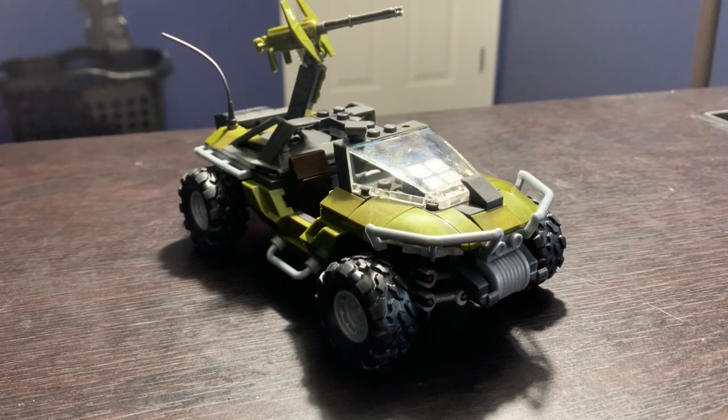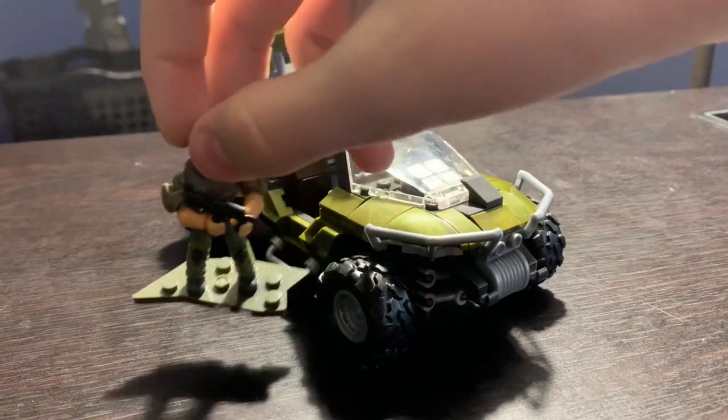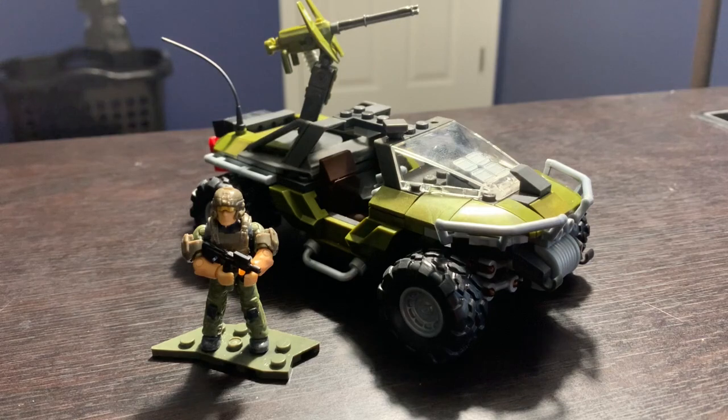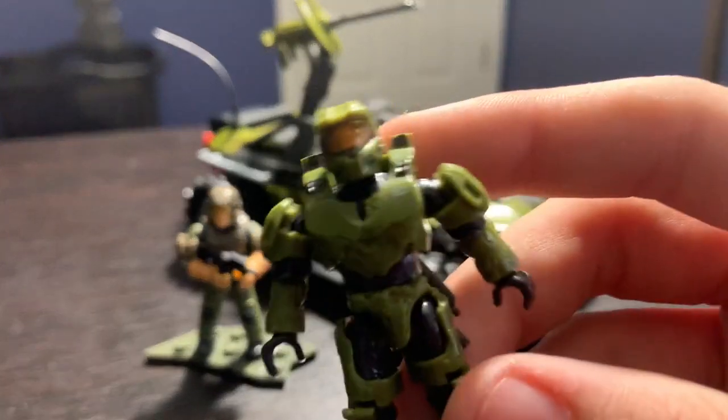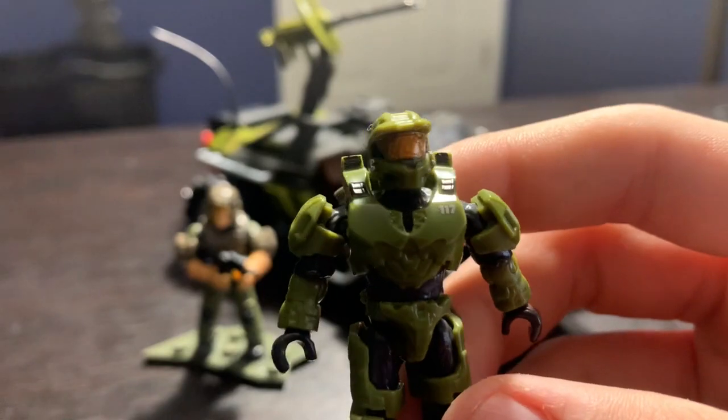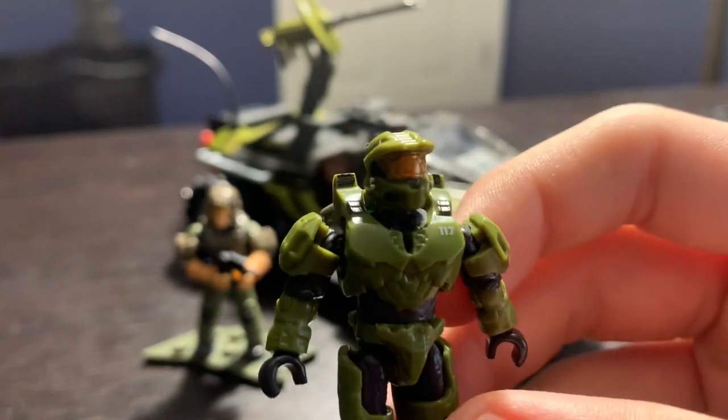In the last video I did a stop-motion speed build of it and didn't actually talk through any of it, so it was very hard to know my opinion. When I opened the package, the first thing I noticed when putting together the characters was the level of detail on Chief, especially on his helmet — it's amazing.